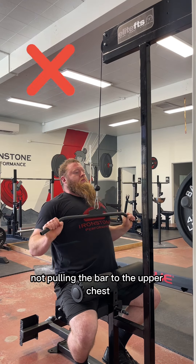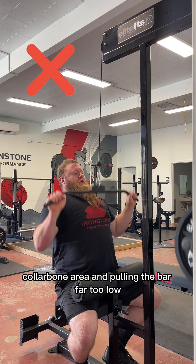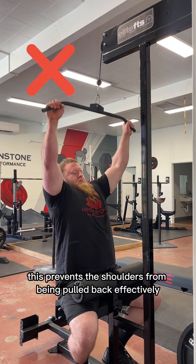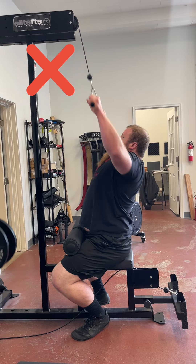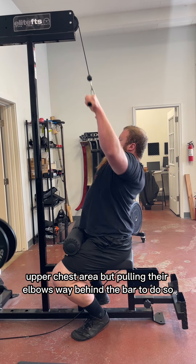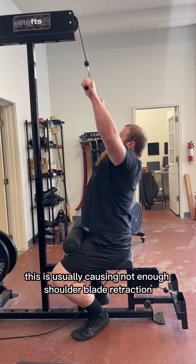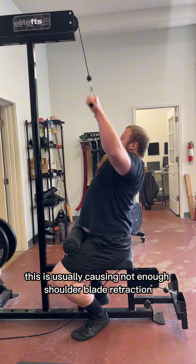A couple of common mistakes I see: not pulling the bar to the upper chest collarbone area and pulling the bar far too low — this prevents the shoulders from being pulled back effectively. The other common error is pulling the bar to the collarbone upper chest area but pulling your elbows way behind the bar to do so, which usually causes not enough shoulder blade retraction or squeezing together.